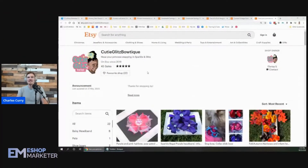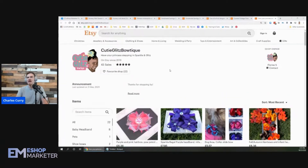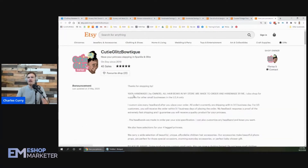The shop we're reviewing today is Cutie Glitz Boutique and they've got some nice little bows. I would recommend getting a shop banner up there to add some more color and make it a little prettier.